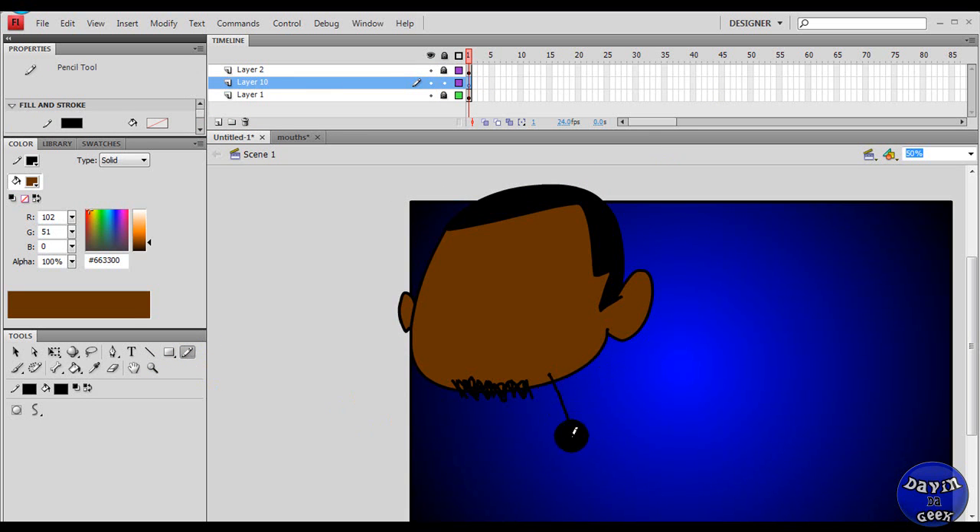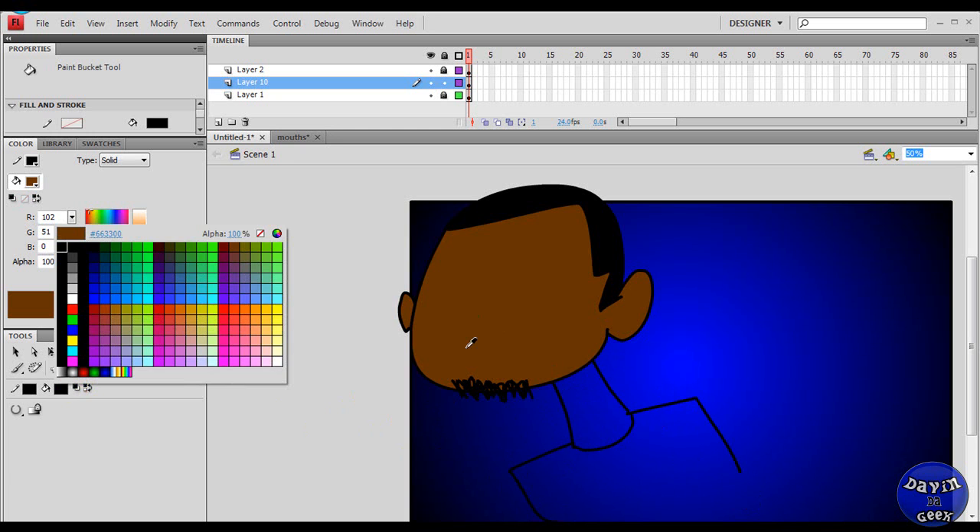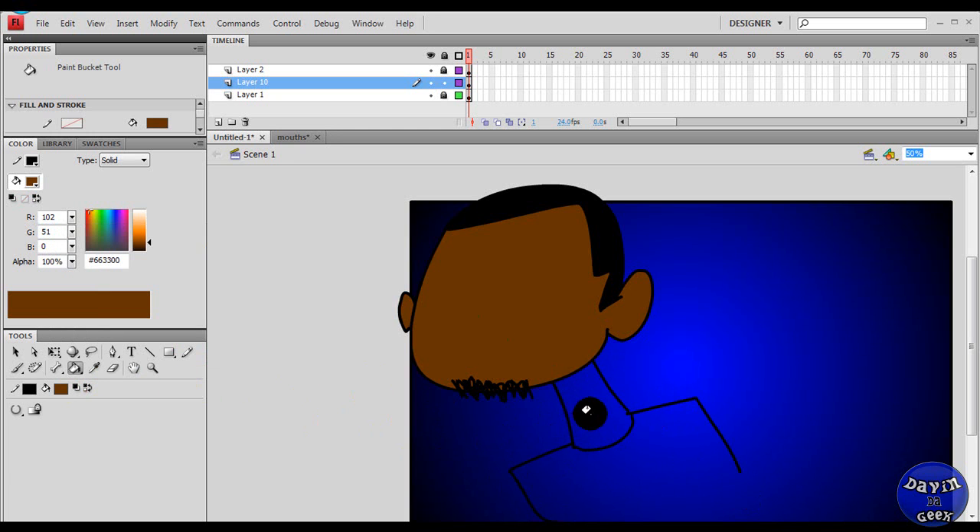Underneath it, I just made a new layer and it's underneath the head layer, just so you know. I didn't mean to confuse anyone there. Oh yeah, it's not closed — my bad.